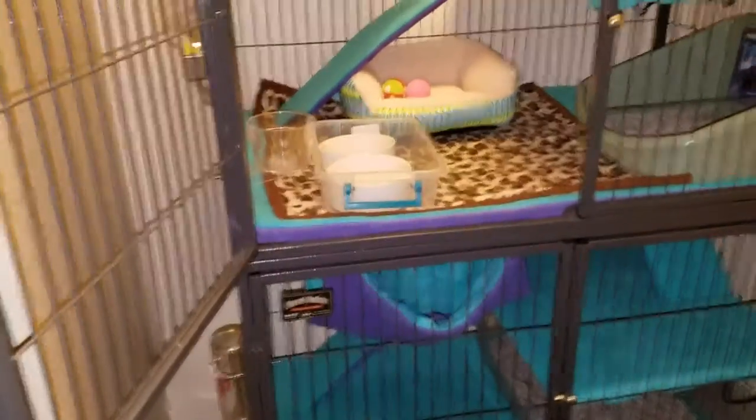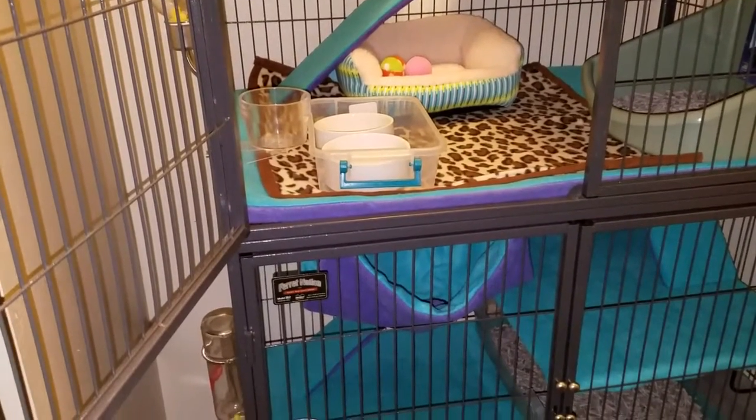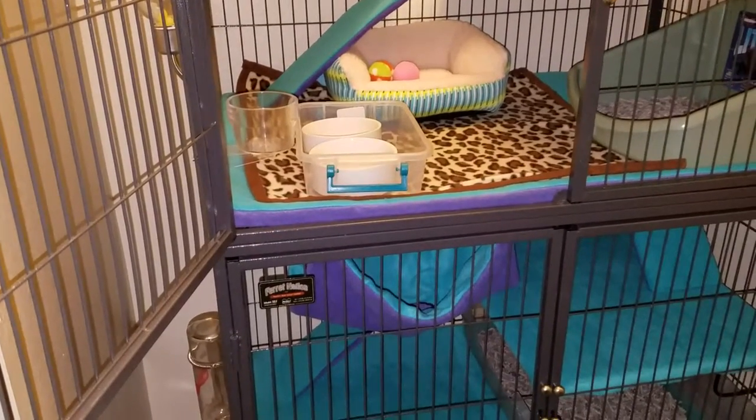Yeah, let me know what you guys think. I can't wait to get my ferrets — oh my gosh, they're so bad. Thank you guys, thanks for the support, bye!